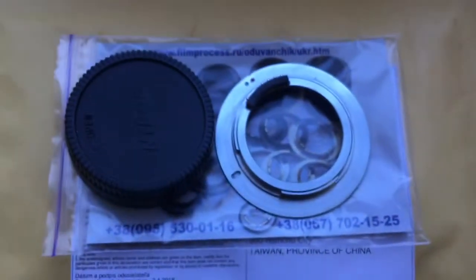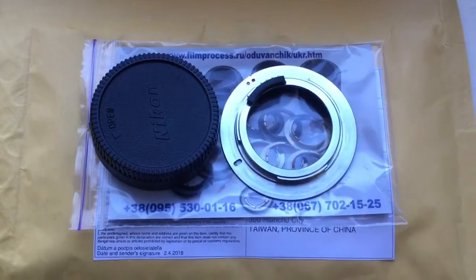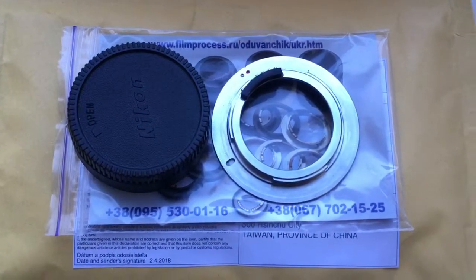This is adapter with chip. Rear cap, rear cap and pack. Now I pack your adapter and send it to you tomorrow morning. Thank you for your attention.